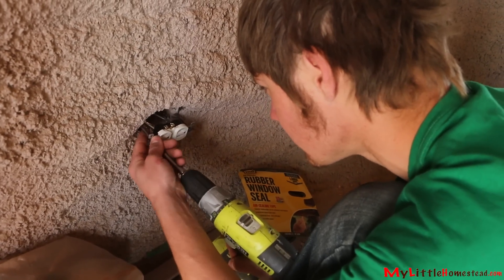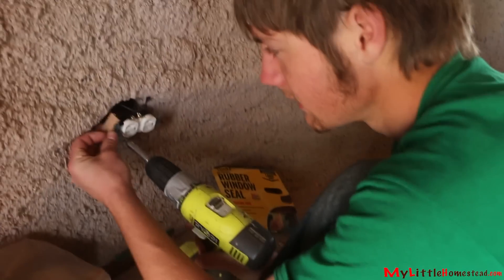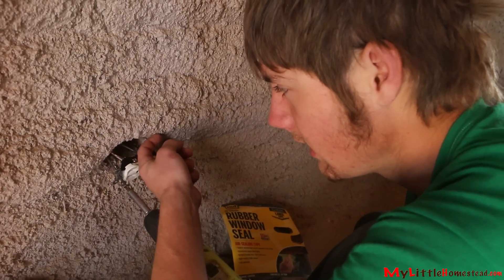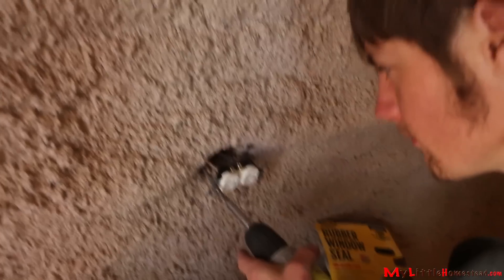I'm just going to put the plug in. We're going to have to wire it a bit differently. I have these blocks which are going to go behind it to help stick it out, because the box is way back here and the building came way out here, so the cap won't fit on correctly.